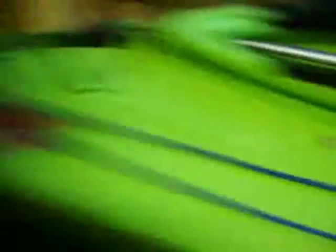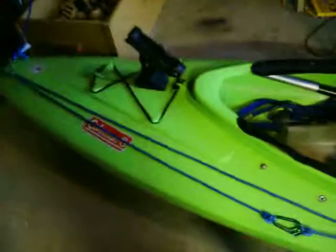I suggest you paint your carabiner when it's dry — I don't know why I did it wet. This is how I set up my anchor trolley system, and it's detachable. See you later, YouTube.